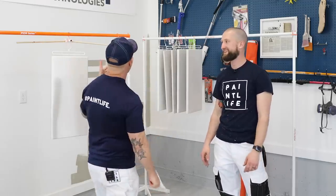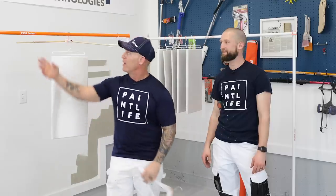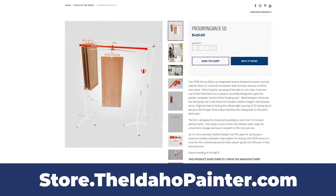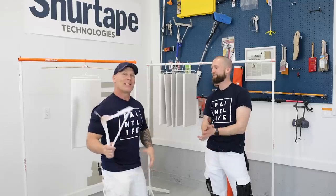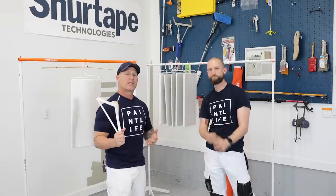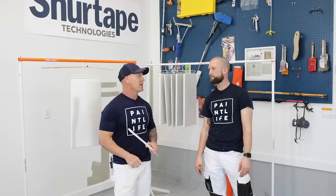Then I was over in the UK and I ran into the gentleman who developed this — it's called the PSDR series. Pro Series Drying Rack, I think. He said he built this system and modeled it after what we had done in our videos, and I was absolutely blown away. There are some things about this system — it's a must-have system. We switched over to using this.